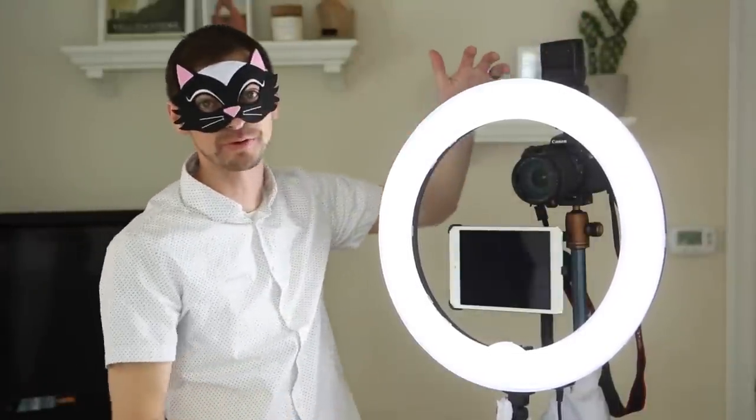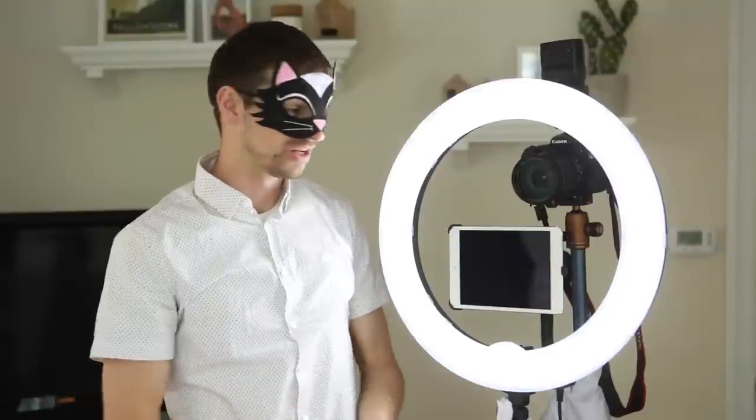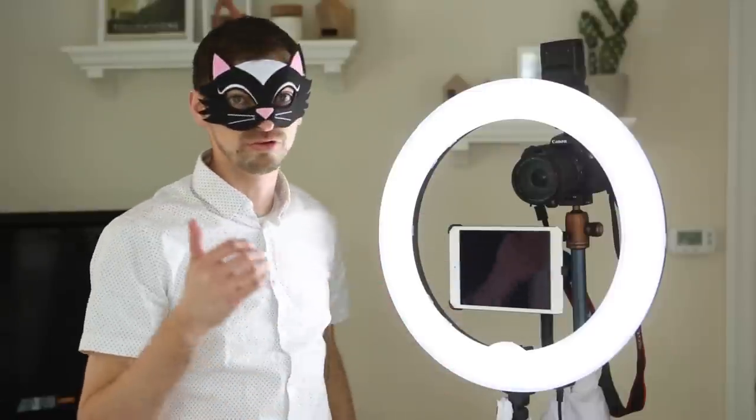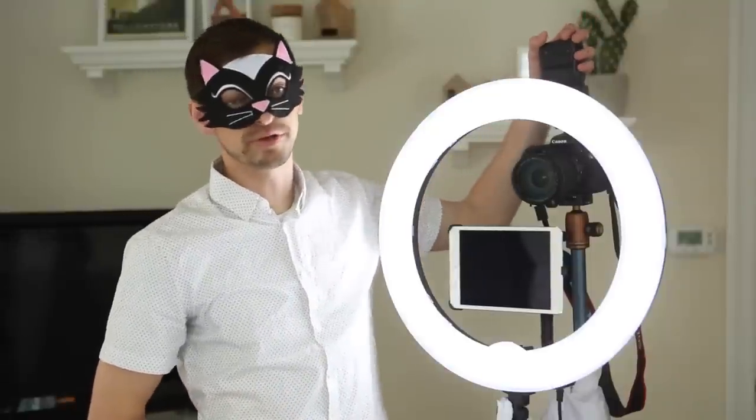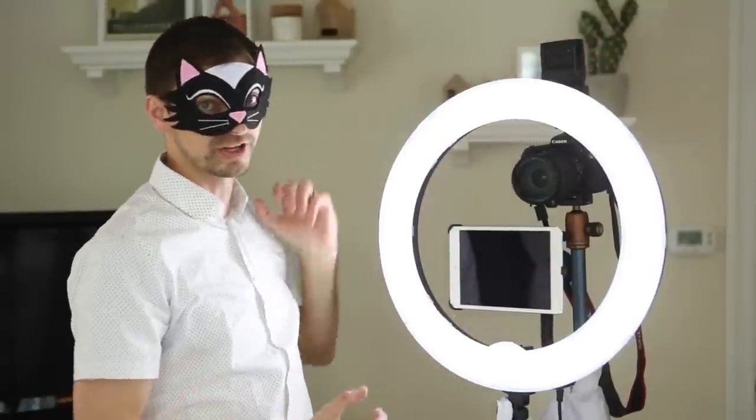Next up, I've got the ring light here by Neewer. This thing's great — I find tons of uses for it. It really attracts people to the booth; they see the ring light, they think it looks cool, and it brings them in like a moth to a flame. Getting a ring light is a huge upgrade for your booth. The flash is really doing most of the work lighting my pictures, but the ring light adds some fill and it's really cool.